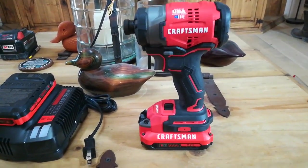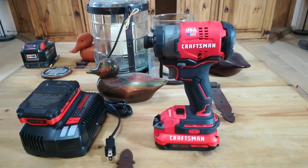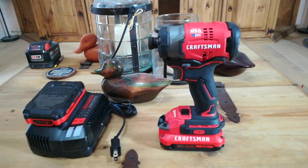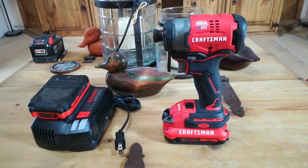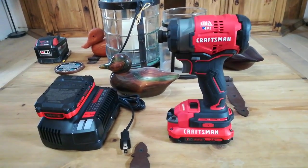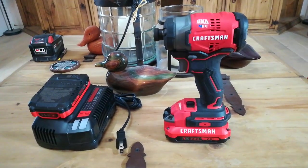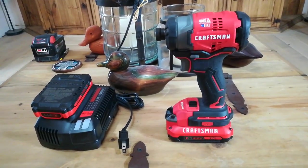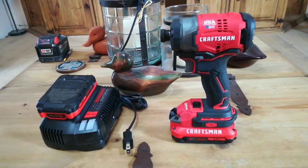Power-wise it is not too bad. It has 1500 inch-pounds of torque, 2800 RPMs, and 3500 impacts per minute. If you want to compare that to the DeWalt 887 — which is their top-of-the-line at the moment — the DeWalt 887 has 1825 inch-pounds of torque, 3250 RPM, and 3800 impacts per minute.